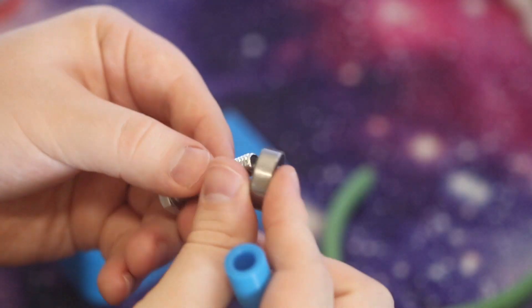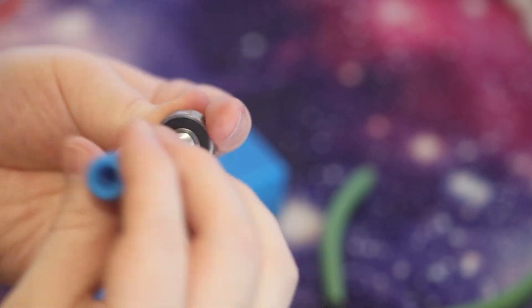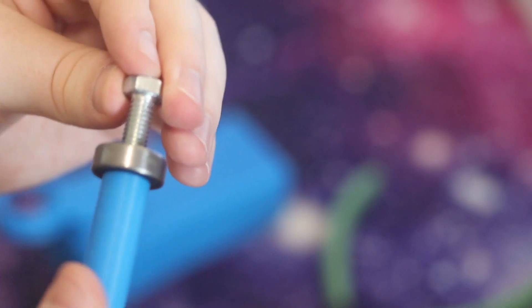The last thing to do was screw my 5/16th bolt into the bearing, then attach the handle to the end of it. If you don't want to worry about finding a bearing or a bolt, I've also added a non-rotating version of this handle on Thingiverse, and you can just print that instead if you'd like.